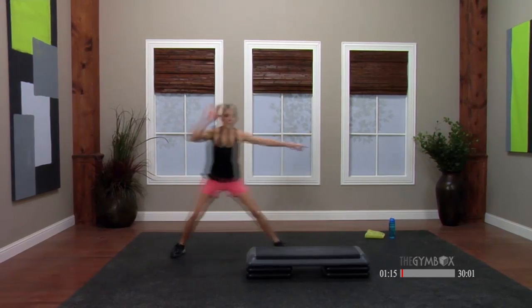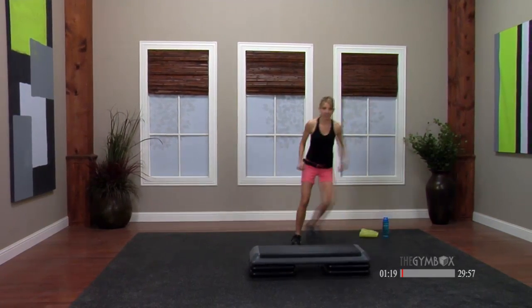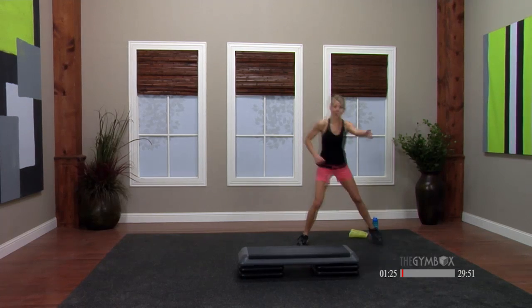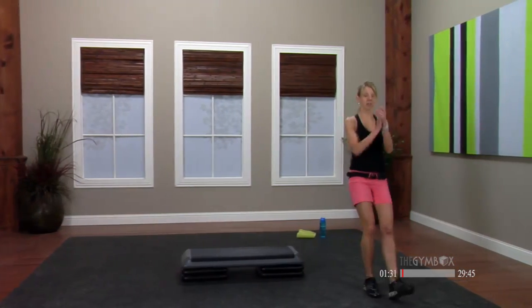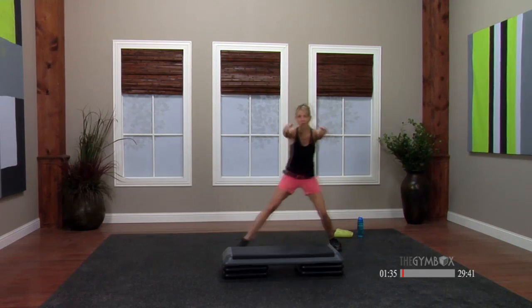Okay, one more. March in place. Step touch. Hold here. Singles — ham curls — now hamstring curls. Marching front, take it forward. Good, one more. Step touch singles — I want you to come right behind that bench.